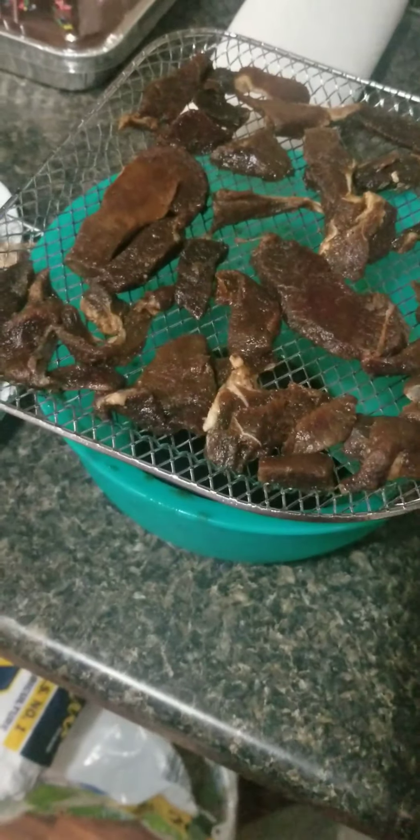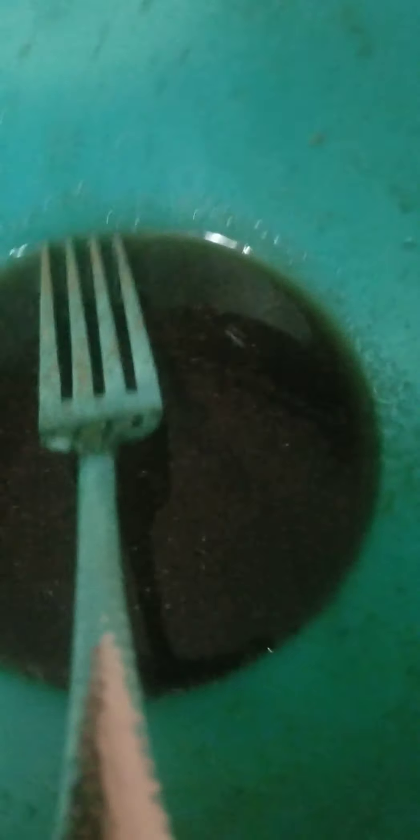All right, we're getting ready to go into the air fryer. So this is what we got. I believe this was just two steaks — I got three trays out of two steaks. That's my marinade that I got left over, and I'm going to keep a hold of it. See how it goes.